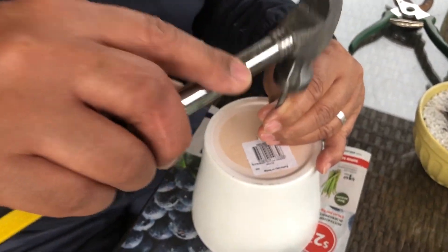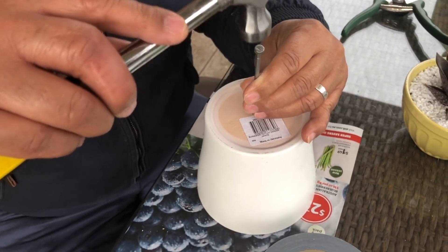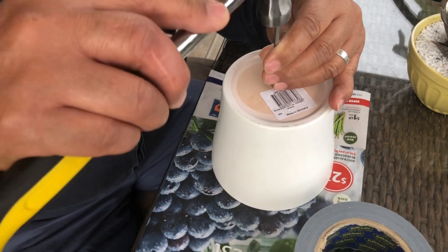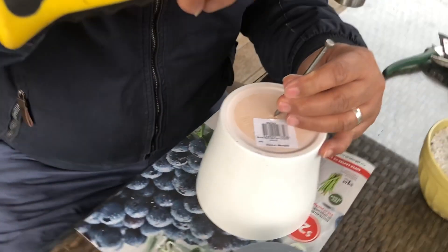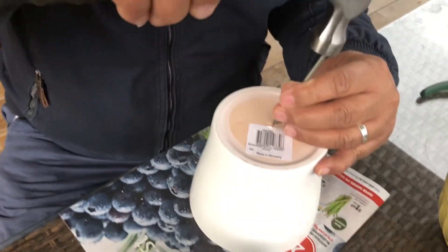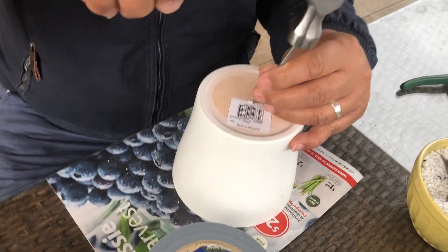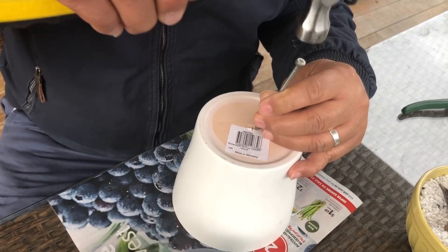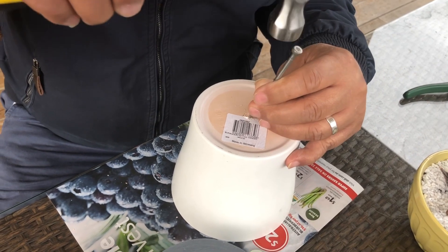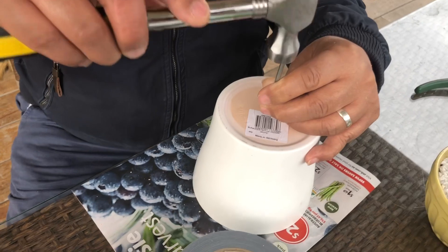As you can see, my husband is starting to make a hole and he's using a nail and a hammer. He told me that as long as you tap it lightly — very lightly — the pot won't break. So that's what we need to do, and a lot of patience, just like what he's doing. Please stay with us and join us in doing this project.